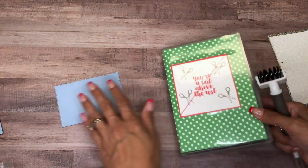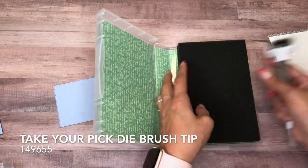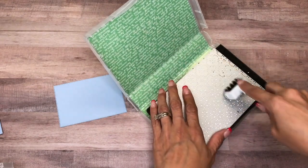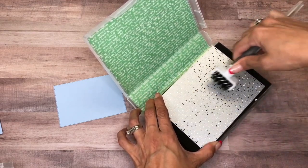All right, and I have my Take Your Pick tool, and I got the little brush that coordinates with it. I'm just going to run this over really quickly.